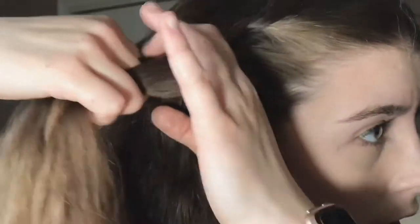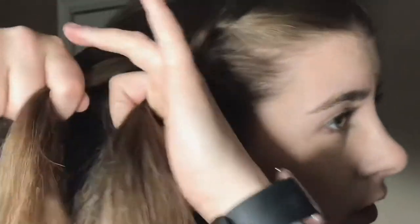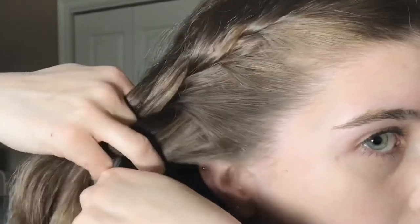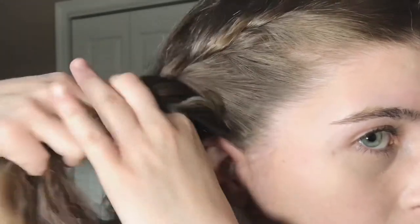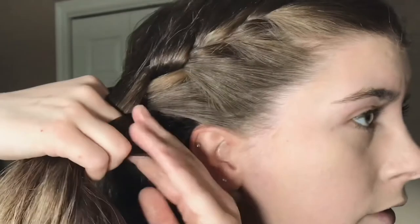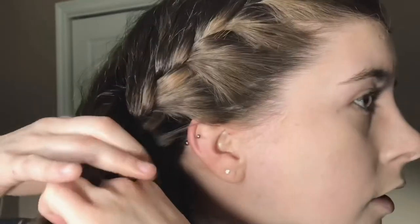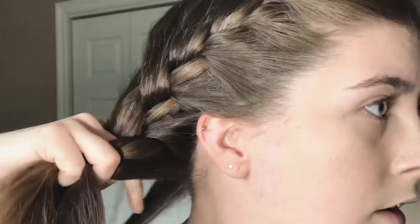I just keep doing that — swipe up some hair, add it to the outside, and cross it over. Pick up some hair, add it to the outside, and cross it over. I continue all the way down.